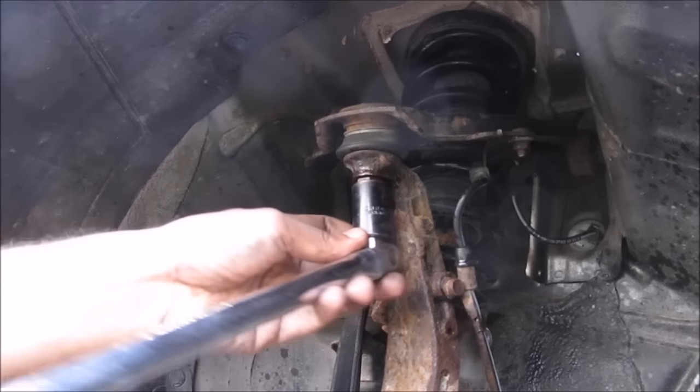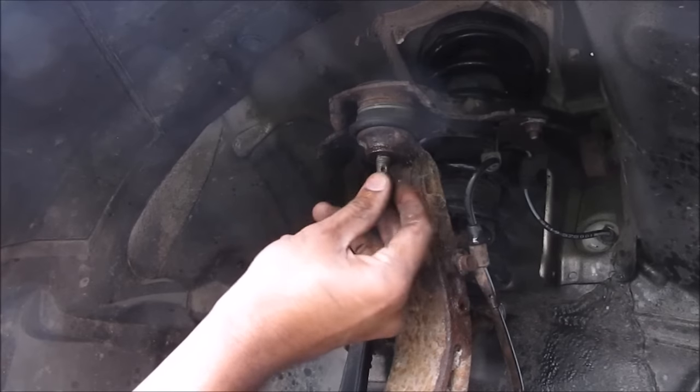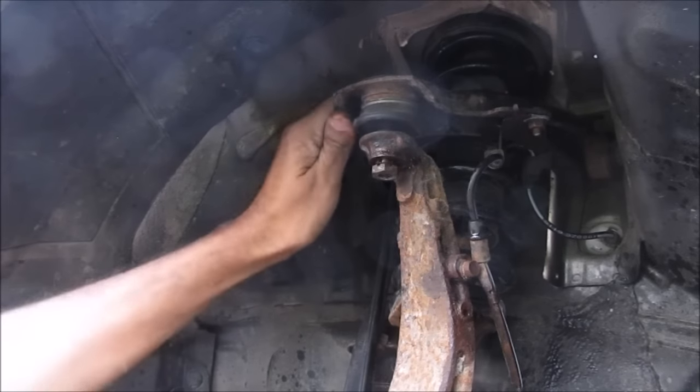Next we're going to remove the 17mm castle nut from the upper ball joint. Then I'm going to reinstall the nut backwards, to free the taper of the upper ball joint from the knuckle. I'm just going to hit it with a hammer — and that pops it free.